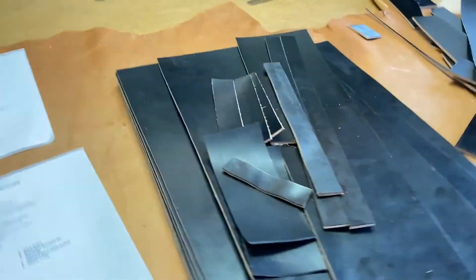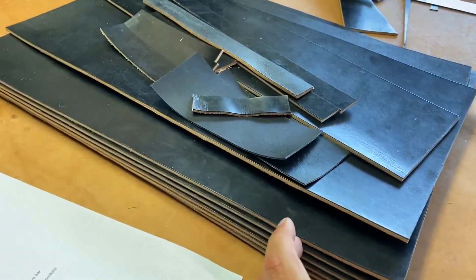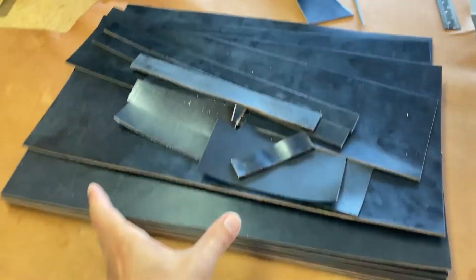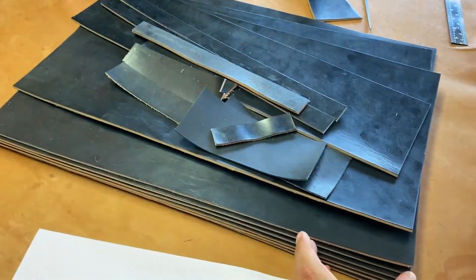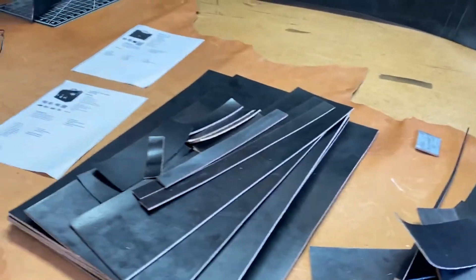He wanted it big — it's longer than normal. My normal size is 16 inches wide, but this one is 20 inches wide. Normally it would be about here at 16 inches, so you've got another four inches because this guy's a serious lawyer with serious paperwork to do.